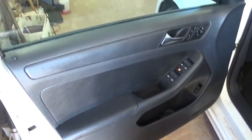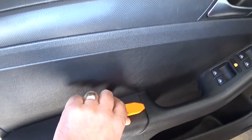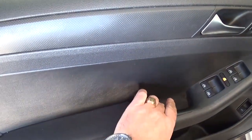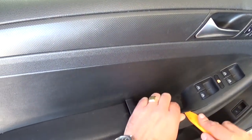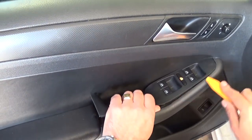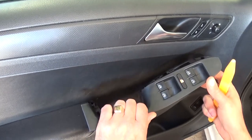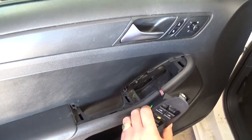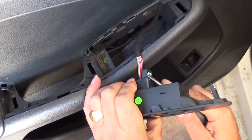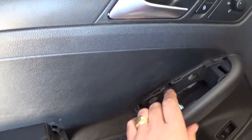First thing, there is a hidden screw bolt that we need to show you where it is. With a pry tool we need to remove the master window switches. You have to be careful because that is very fragile — there are a couple of clips here and there. Then one more there. Now we need to remove the wires. Use a screwdriver to push them all the way out like that and they will just come out. Master window switches are out.